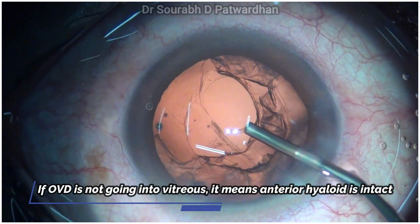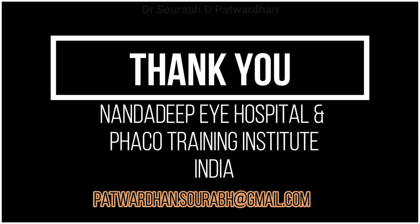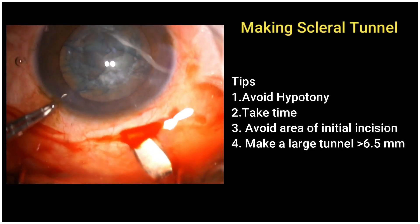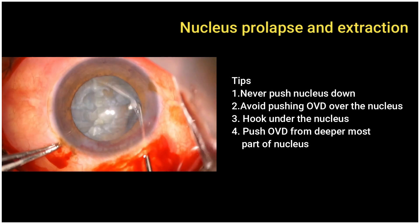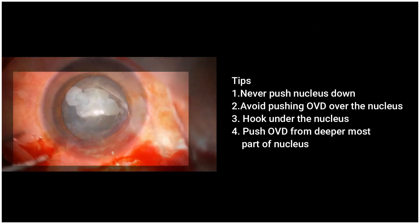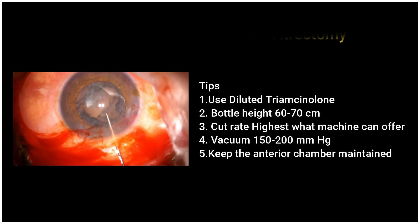Once you know how to deal with PCR, surgery results are much better and you don't have to worry. These are a few important tips about how to make a scleral tunnel, how to remove the nucleus from the bag using a ball-tip chopper or the 2-Sinskey method, and how to do a good anterior vitrectomy with the correct settings. You will have a good outcome even after posterior capsule rupture.